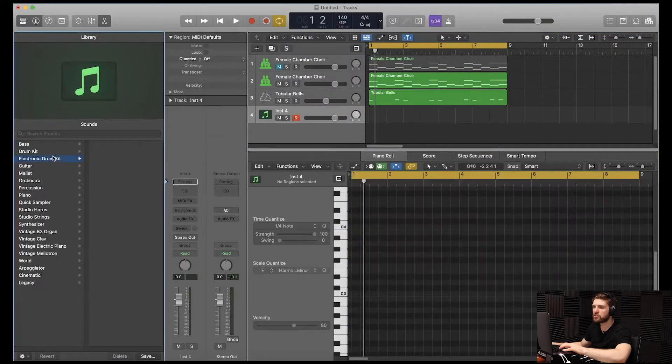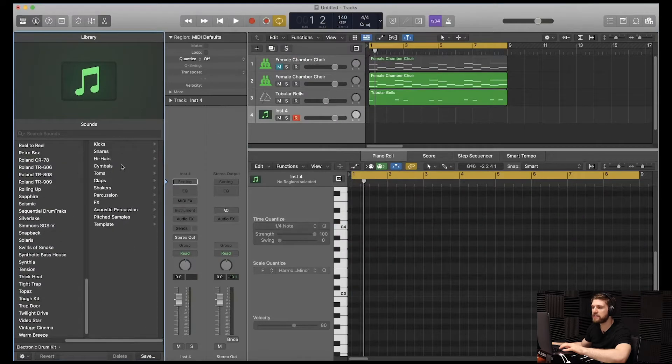To be honest with you guys, I'm going to start adding some drums right now. For some reason I'm not really getting any ideas of where to take the melody as far as direction. So I'm going to add some drums in the meantime, and if anything pops up I'm going to add it in there. We're going to hit the plus icon, click create, electronic drum kit.